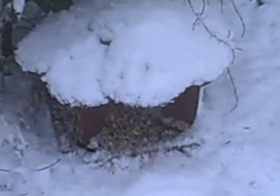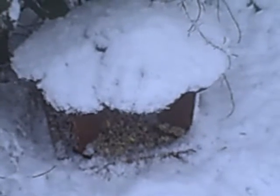This is the feeder tray, separate to the mesh feeder. This is an old bird table stand without the stand. It's really good for keeping the bird food dry.